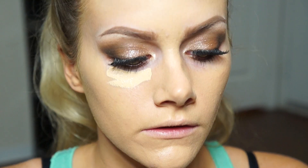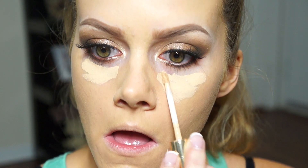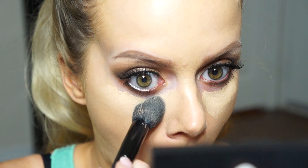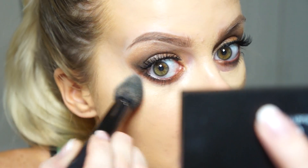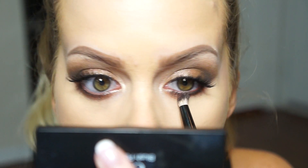I'm doing my concealer next - this is the Double Wear Concealer from Estee Lauder in the color Warm Light Medium - and applying that under my eyes. My favorite brush right now to blend out this concealer is an Elf brush - I think it's only available online. It's a small domed pointy synthetic brush and it works really amazingly for getting under the eye area and blending out concealer. It's awesome.